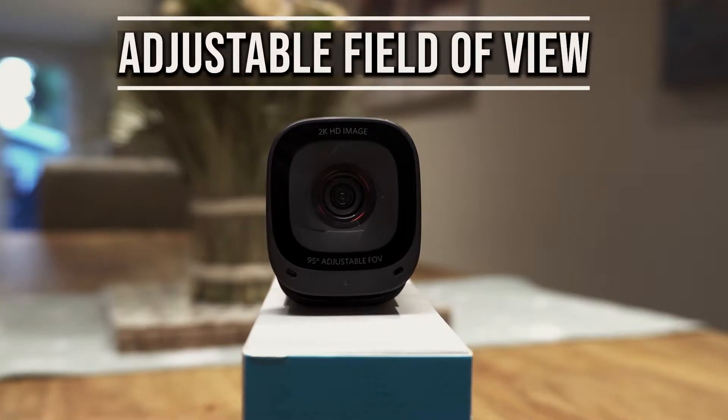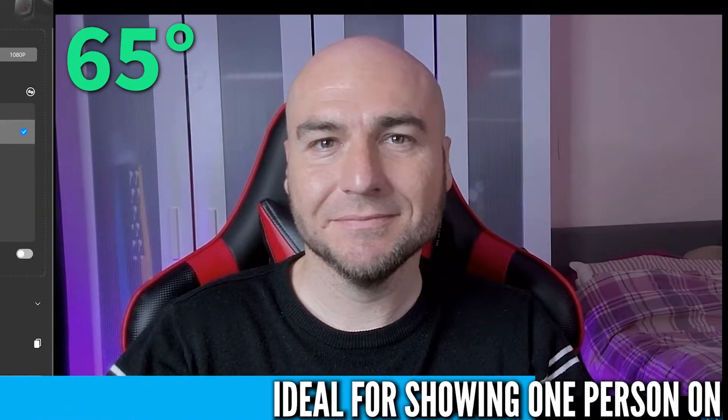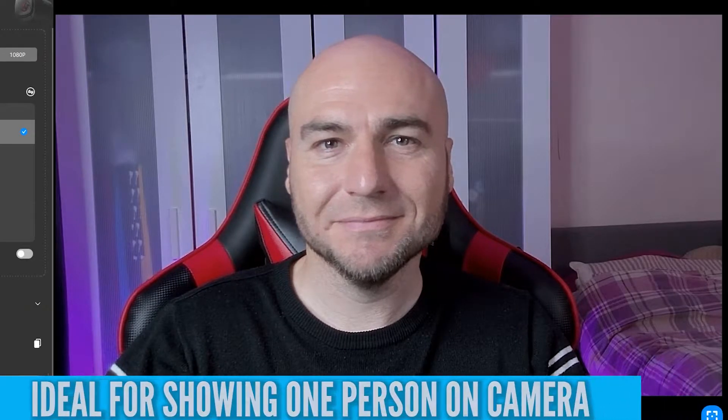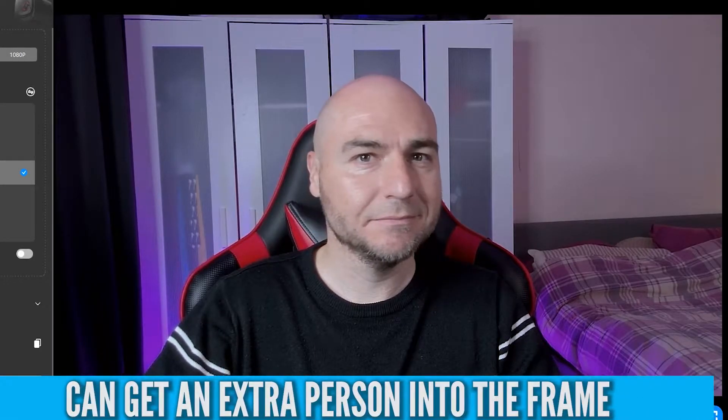It comes with an adjustable field of view, where you can select between 65 degrees, which is the most narrow field of view — you will be the centre of attention and not much of your background will be in the shot. There's also 78 degrees, where more of your background will be on display, making you appear a little further away from the lens, but it would be great for getting another person into the frame.